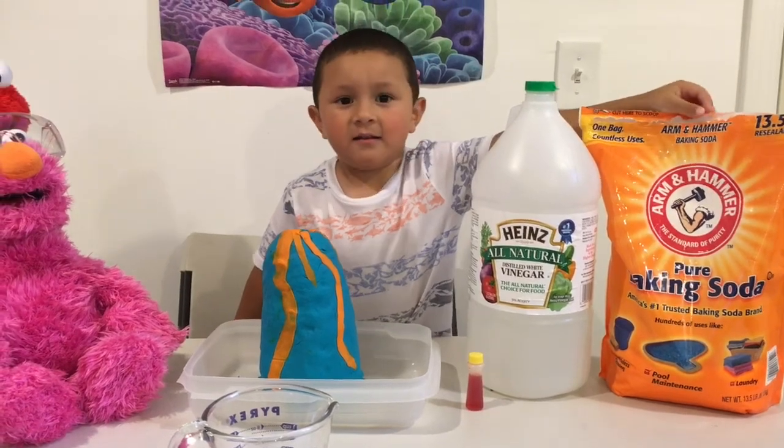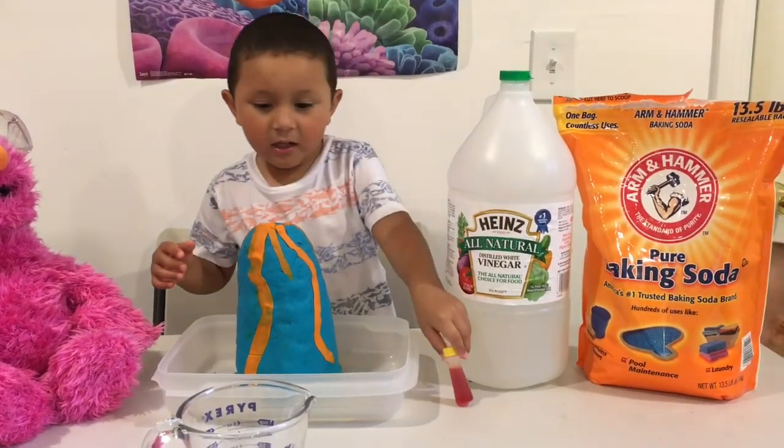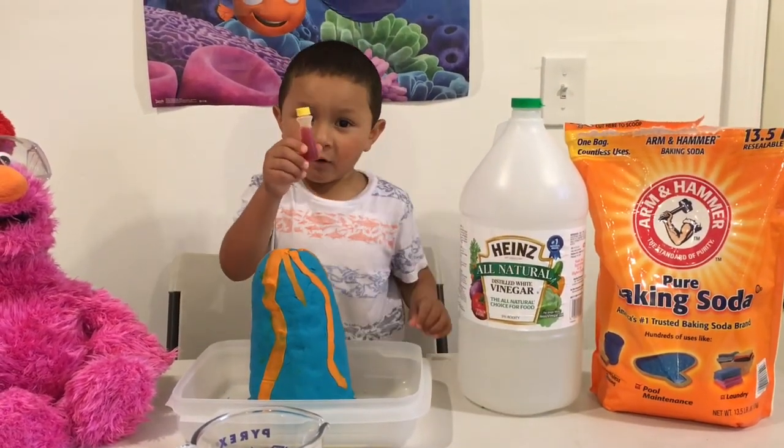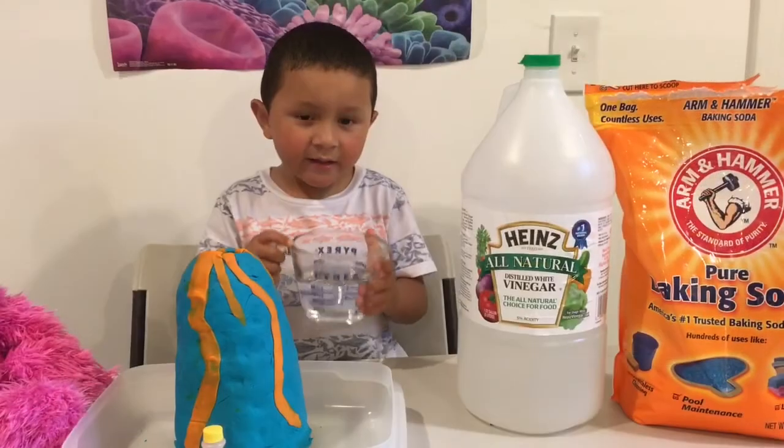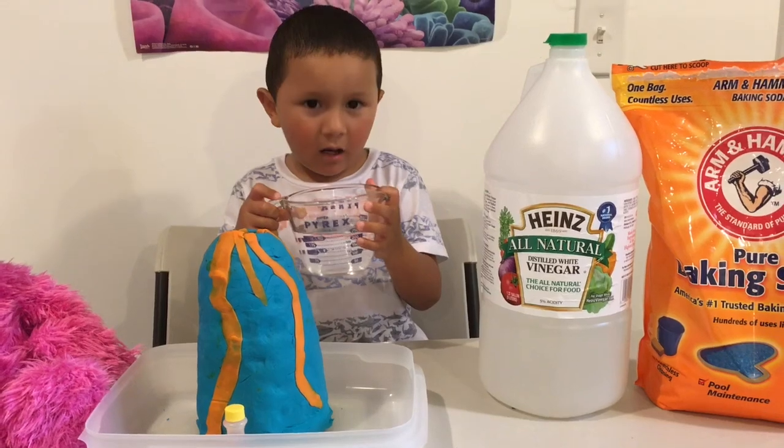Baking soda, and you need food coloring, vinegar, and this is one cup of water.